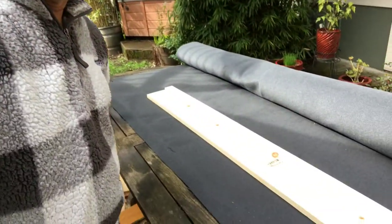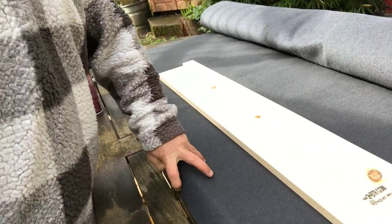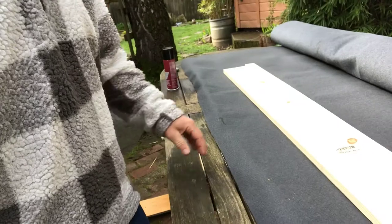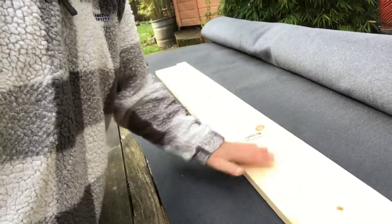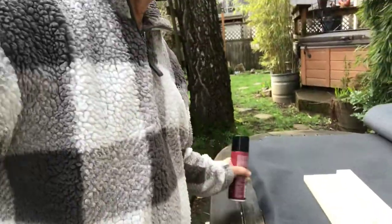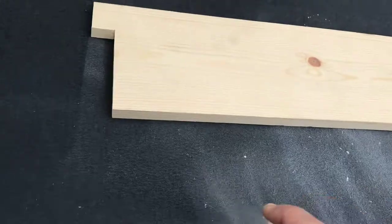Now I'm making a shelf for the garage out of wood. Here's my piece of wood, and then I'm going to put this gray carpet on it — it's like an auto upholstery sort of thing. There's an adhesive that you just spray on both surfaces, wait one minute, and it sticks. And you're done. And there it is.